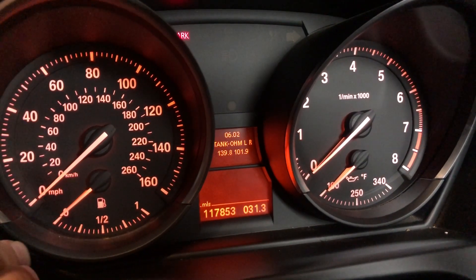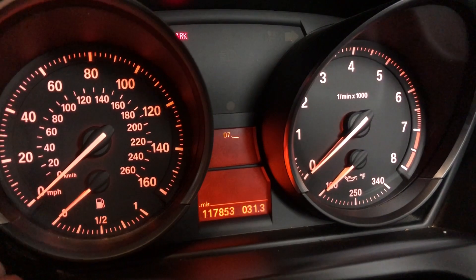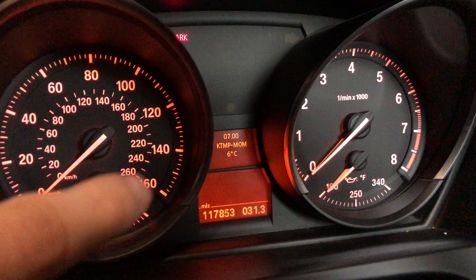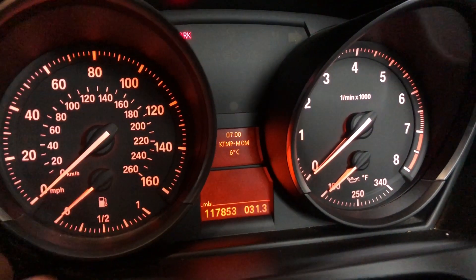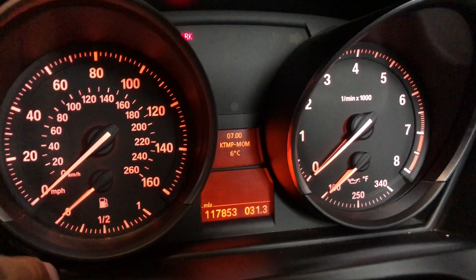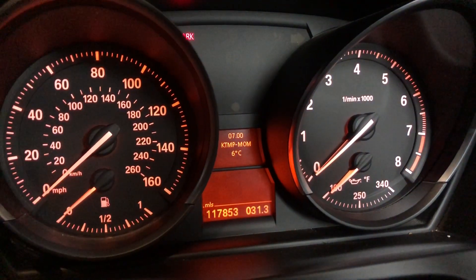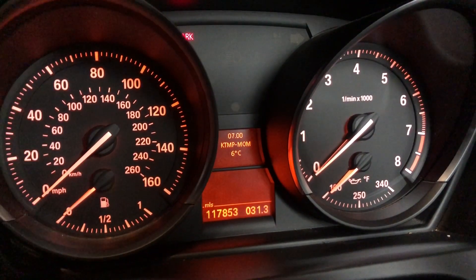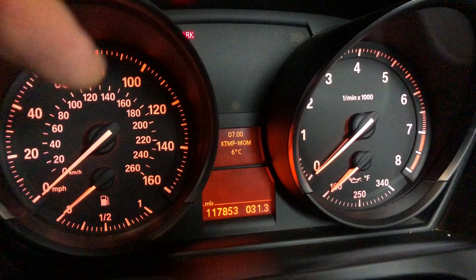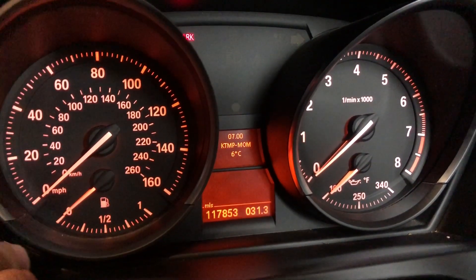Now we'll go to menu number 7. Menu number 7 shows the actual coolant temperature. That's the actual coolant temperature of my car — I'm in the garage so I haven't been driving, so obviously it's pretty cold. But this is a really cool menu to know, since if your car starts to overheat or anything like that, you can actually put that on as your menu, start driving, and you can see as your temperature goes up or down if you're having any issues.